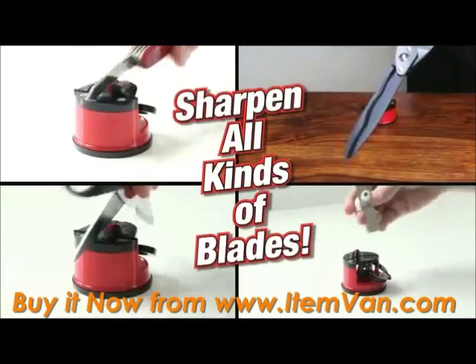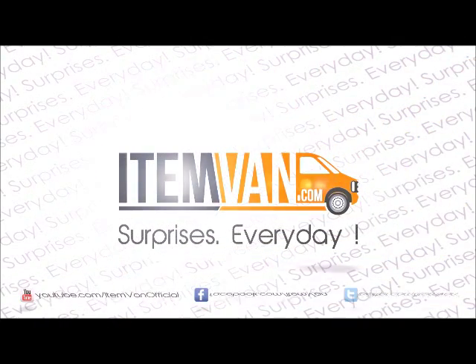Sharpen your scissors, garden tools, blender blades, hunting knives.